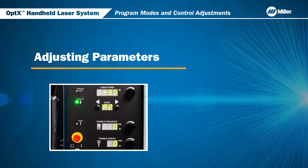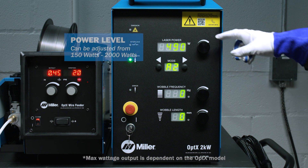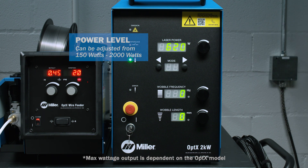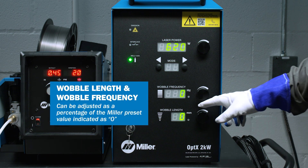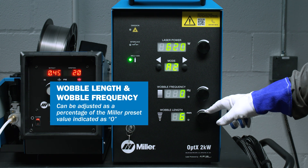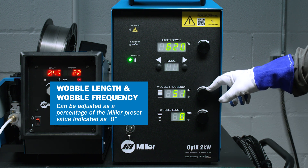Next, we will discuss the laser parameter controls. You can adjust the parameters by rotating the dials on the front panel; the display shows the selected level. The power level can be adjusted from 150 watts to 2000 watts. The wobble length and wobble frequency can be adjusted as a percentage of the Miller preset value, indicated as zero, for a more customized weld setting.